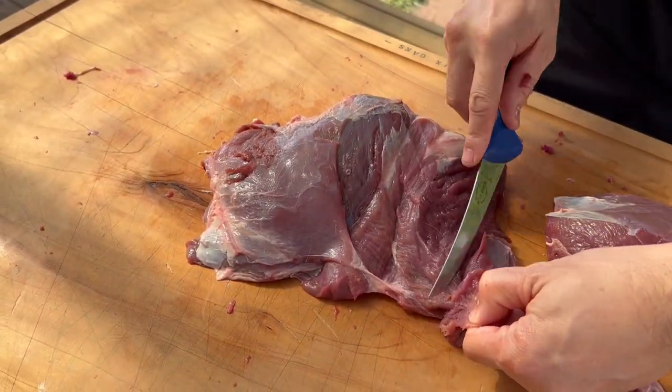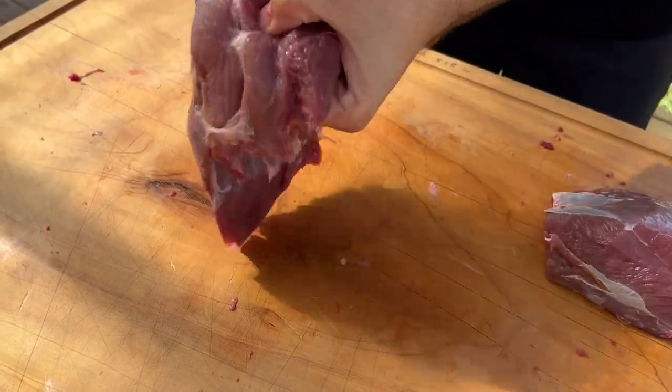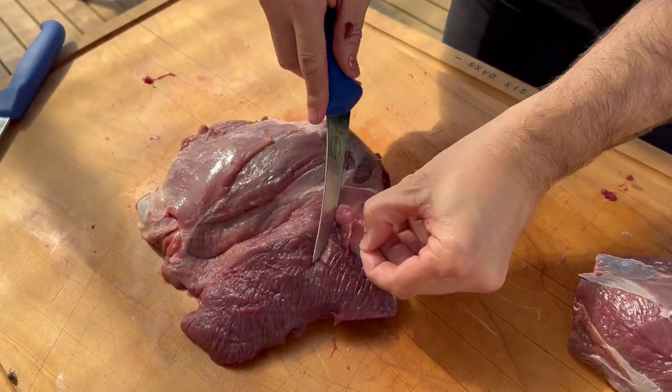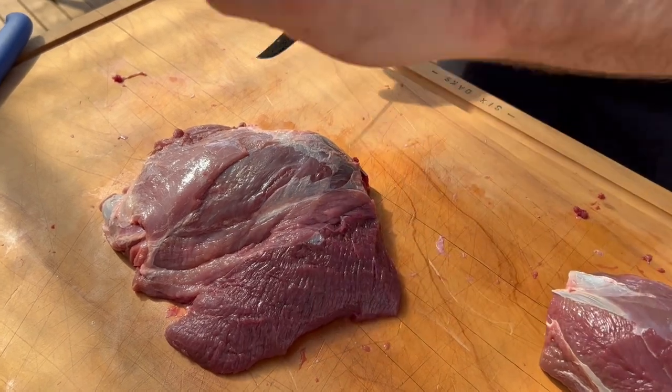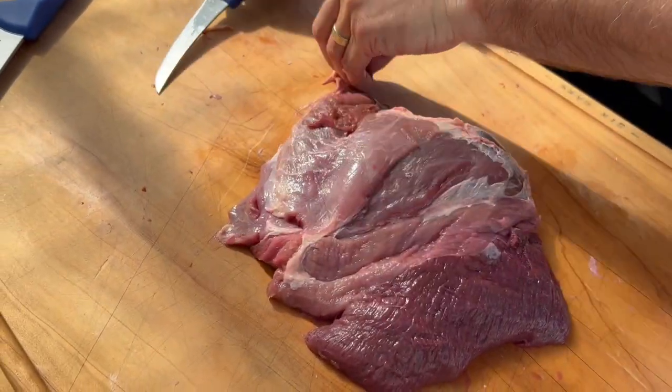You can go a bit deeper if you need to, just to make it safer for your hands - be careful. Last bit here and then we'll tie it and roll it, and that'll be a nice little boneless venison roast. Last bit on the corner, take it all off.